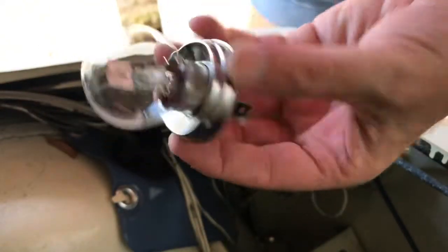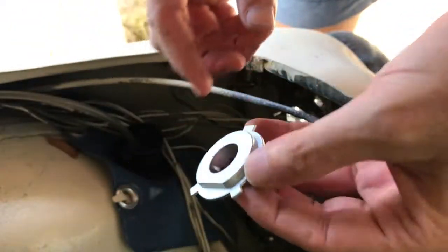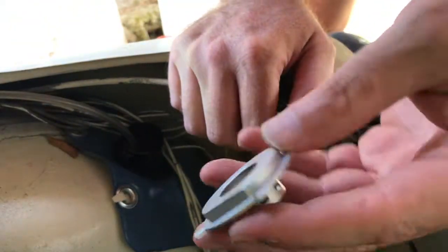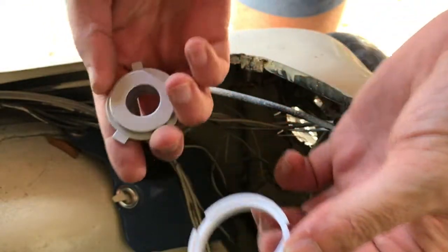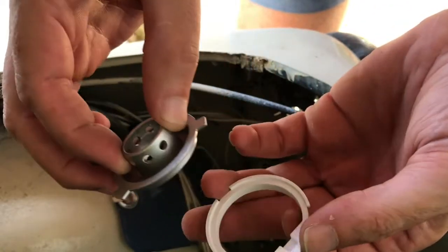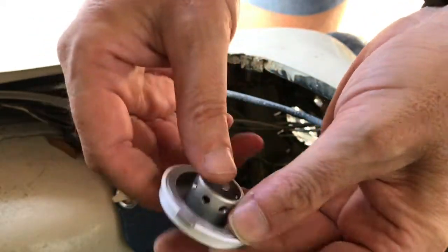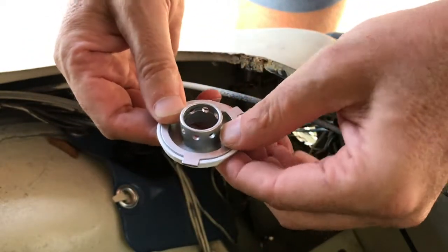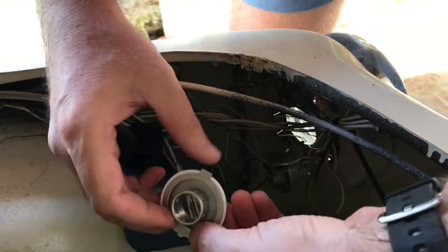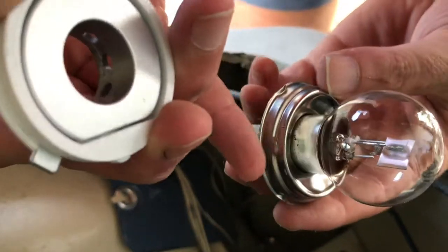So these are the old bulbs. The first thing we will do is put this new LED bracket inside with the adapter ring. This is the adapter ring, and this is the ring of the LED lights. There's a flat side here — it goes like this — it's a perfect fit.